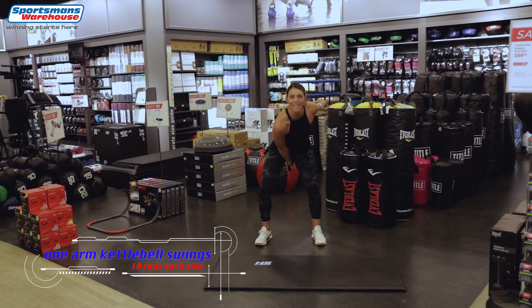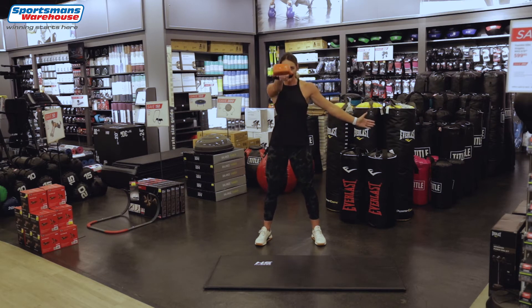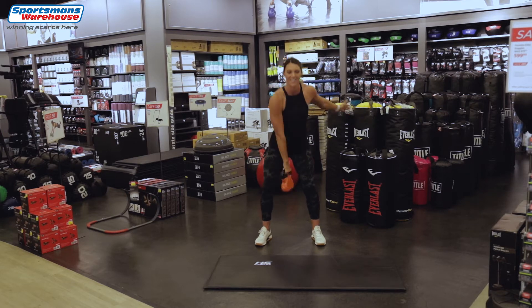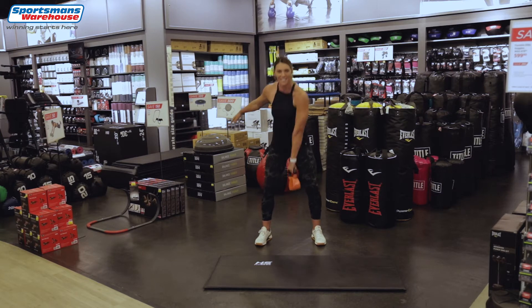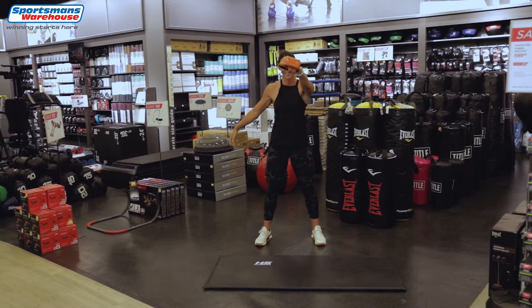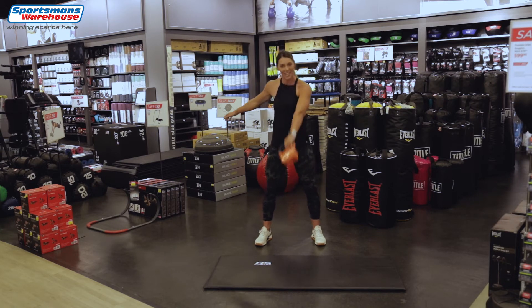We're gonna start with one-arm kettlebell swings for 10 reps. 3, 4, 5, 6 — well done. 7, 8, 9 — and now we're gonna switch to the other arm. Let's go: 1, 2, 3, 4, 5 — we're almost there — 6. Keep your back straight. 7, 8, 9, last one and 10.